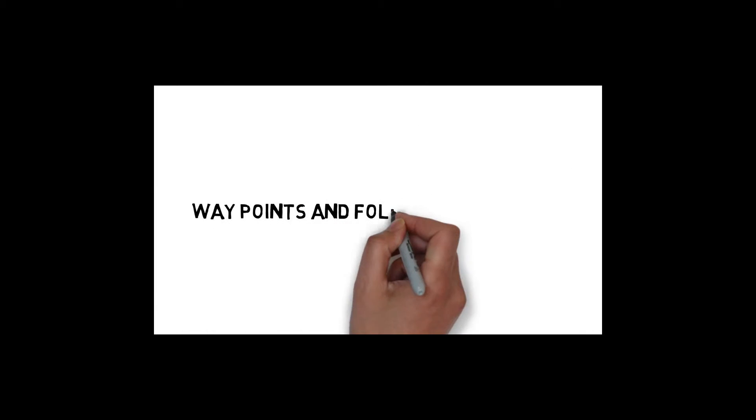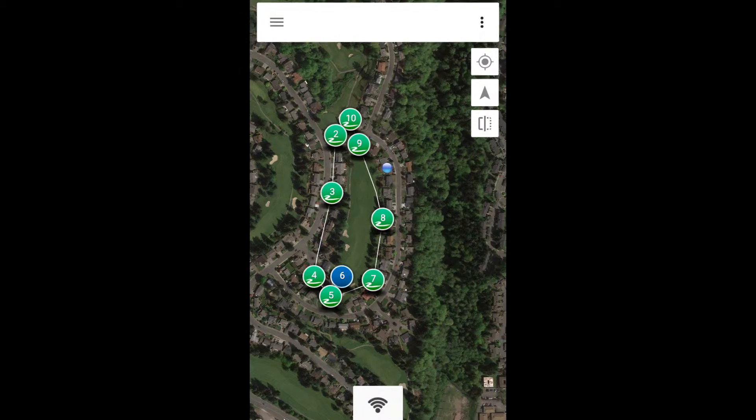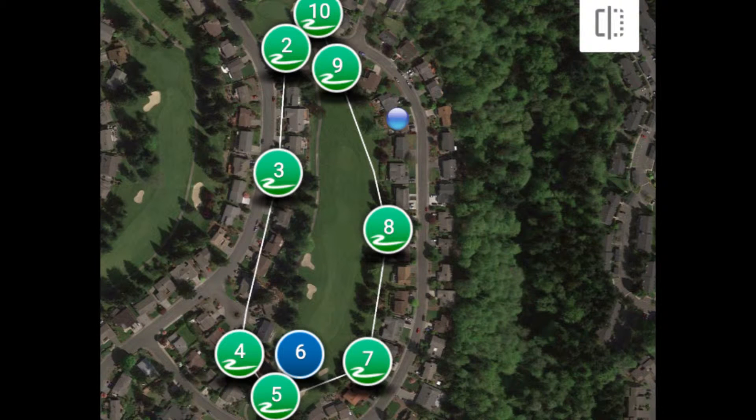The waypoints and follow me feature are easy to understand, and a download app will be needed to use these features. I use the Tower app for Android. As of this video, Apple iOS is not supported.